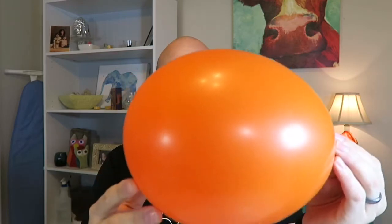So I'm gonna go ahead and blow up a balloon. I guess that's about a good size.